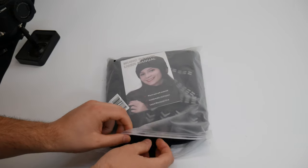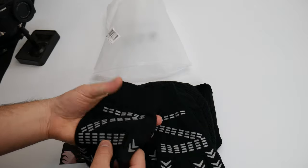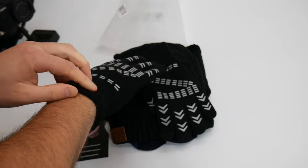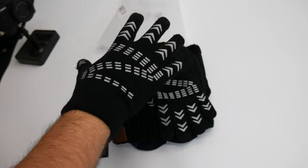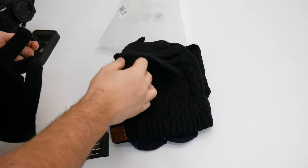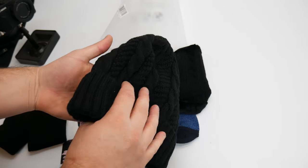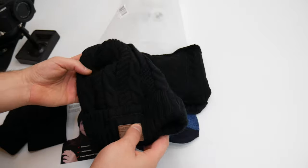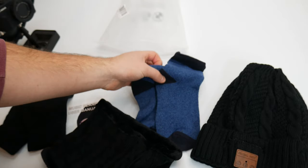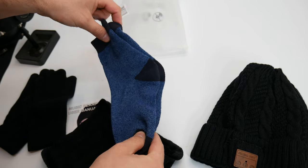Hey guys, welcome back! So today we are reviewing the music beanie hat, and this is a whole kit. So you get a nice pair of gloves — universal gloves, and they're really comfortable too. You get the music beanie hat which is Bluetooth operated, so you can use this with your cell phone, tablet, MP3 player, or any Bluetooth device. You also get what looks like a neck covering.